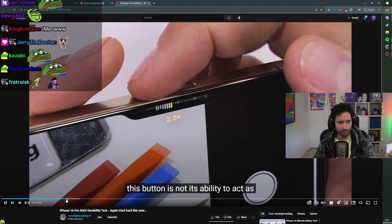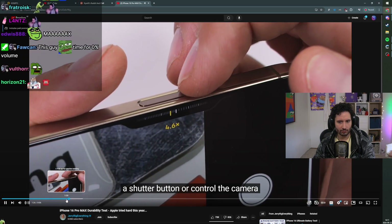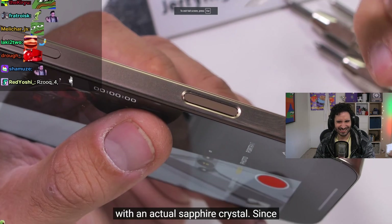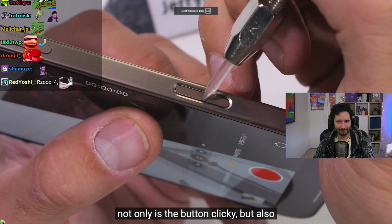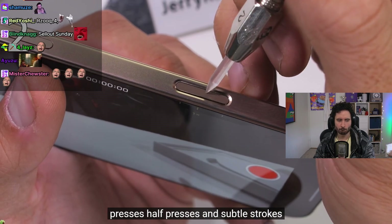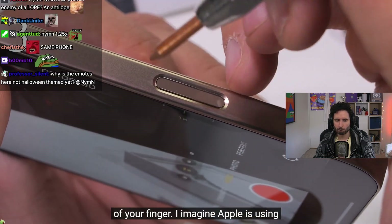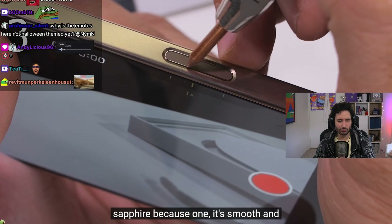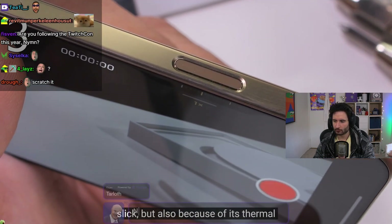The coolest thing about the new camera control button is not its ability to act as a shutter button or control the camera zoom — it's that it's supposedly covered with actual sapphire crystal. Not only is the button clicky, but also capacitive, meaning it can sense full presses, half presses, and subtle strokes of your finger. Apple is likely using sapphire because it's smooth and slick, but also because of its thermal conductivity.